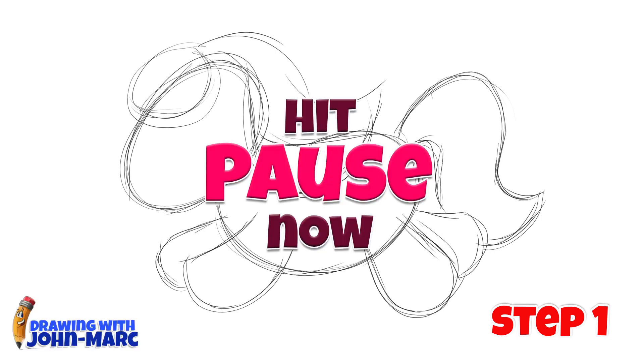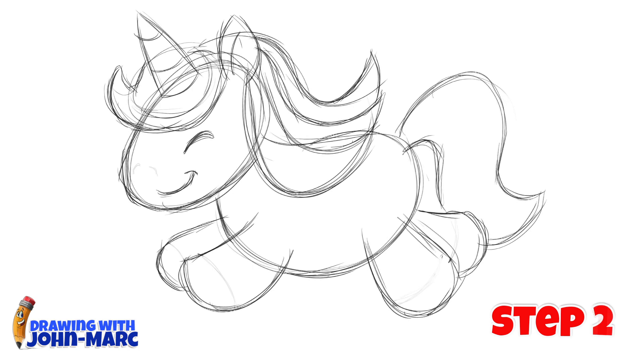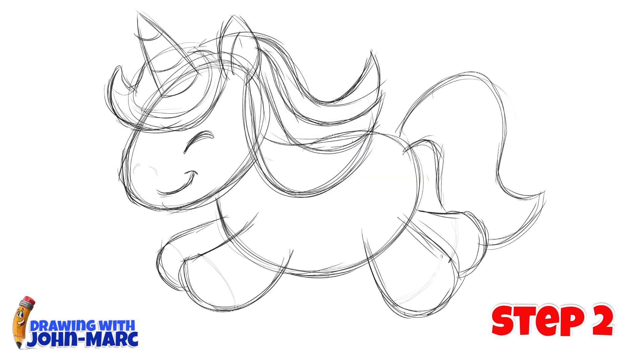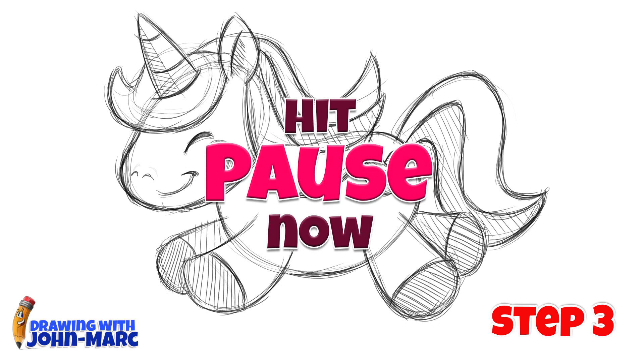Here's step one. And here's step two. And here's the final third step.